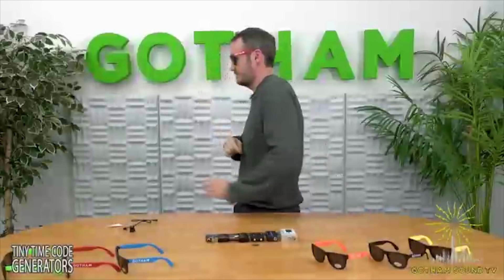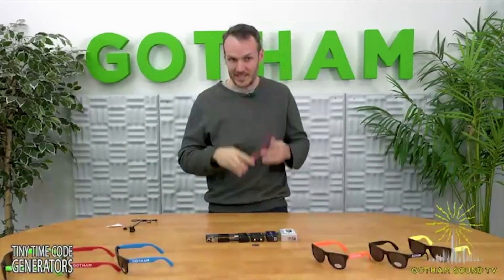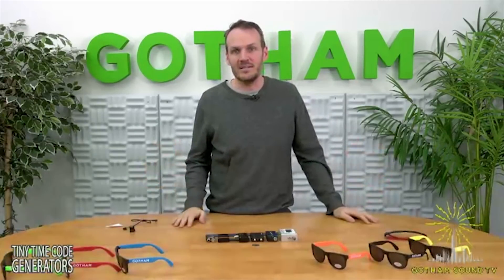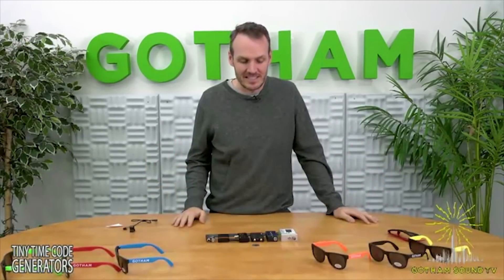Oh, hey there. Sorry I didn't see you because I was standing inside wearing sunglasses — my new Gotham Sound brand sunglasses, available now at Gotham Sounds near you. Thanks for tuning in. Okay, anyway, that was fun. I don't know why I wanted to do that, but thank you for watching and tuning into Gotham Sound TV.